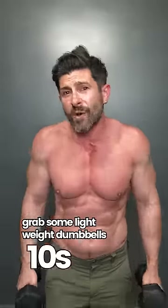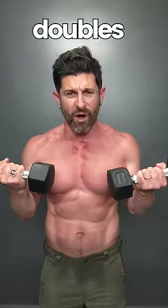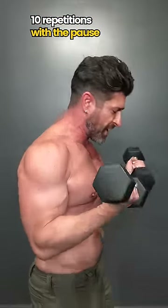Grab some lightweight dumbbells — 10s, 12s, or if you're a stud, 15s. You're going to start with 10 repetitions. Doubles, pause at the top. You're not rolling your elbows — keep them tight right there. 10 repetitions with a pause.